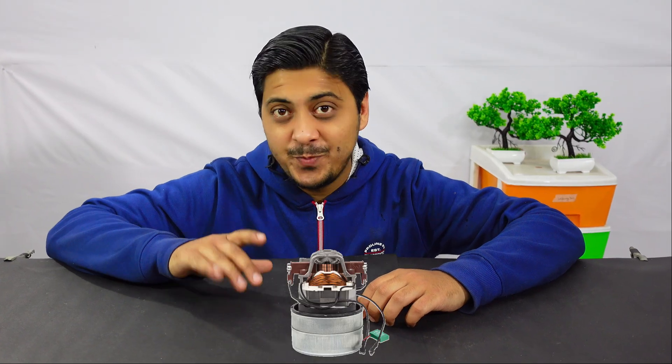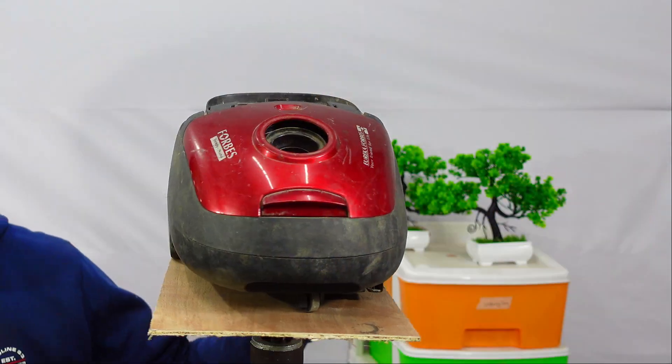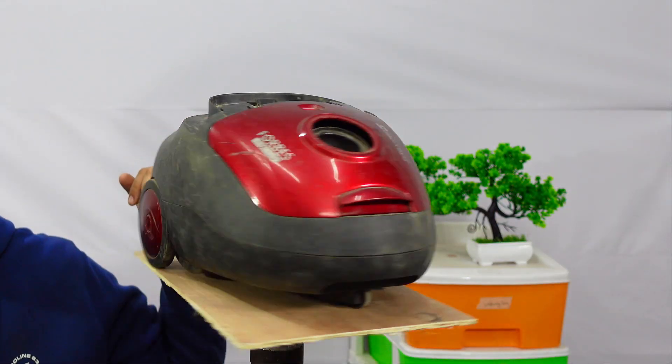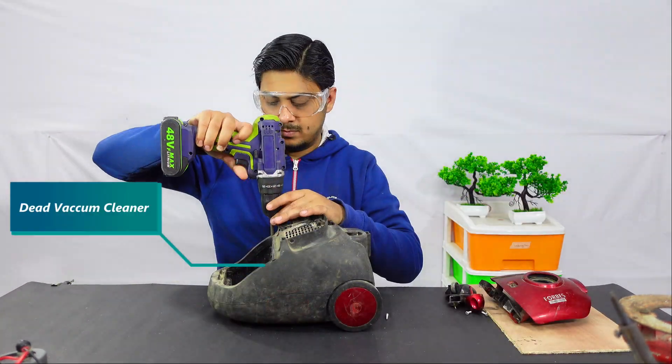Hi! Today I am going to make a universal motor speed controller. And this what you see is the machine that runs on a universal motor - it's a vacuum cleaner, a dead one.